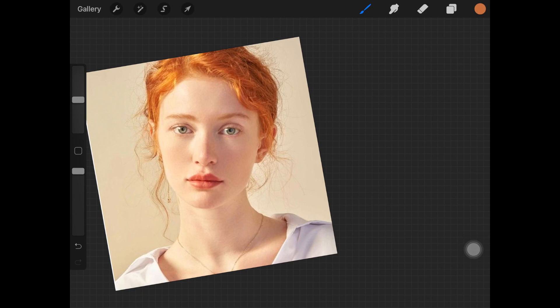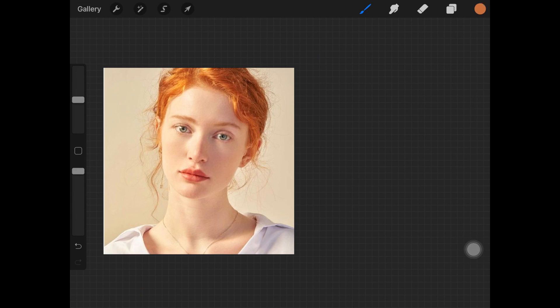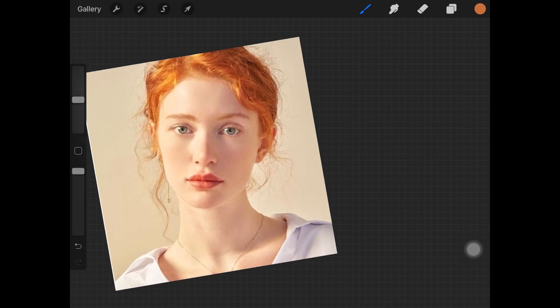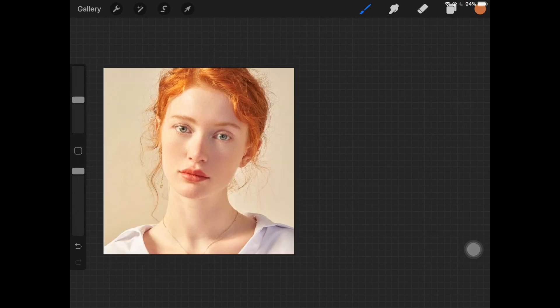Tracing is kind of helpful when you're dealing with a client and you want to get things done quickly and you don't really have much time, or you're a beginner and you just want to practice. It is perfectly fine if you're doing it for practice as a beginner. As a beginner I did trace a lot of things, a lot of paintings, and I admit that without any shame. But now that I've learned how to really draw a face, I don't really use it. So let's get started.